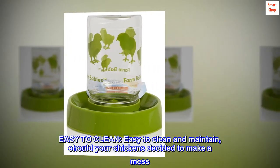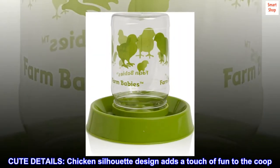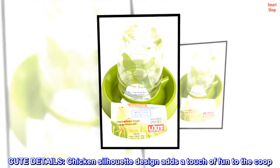Easy to clean and maintain, should your chickens decide to make a mess. Cute details — a chicken silhouette design adds a touch of fun to the coop.